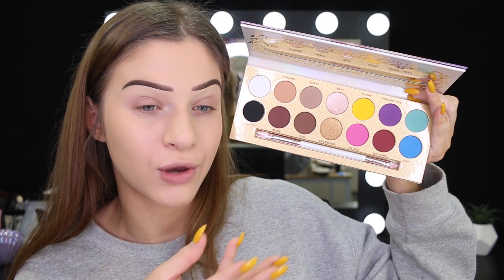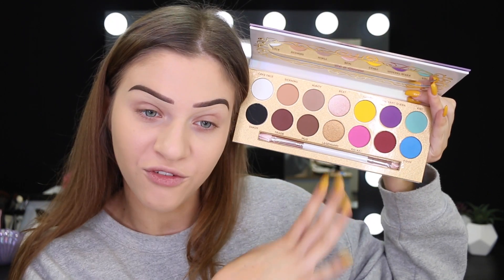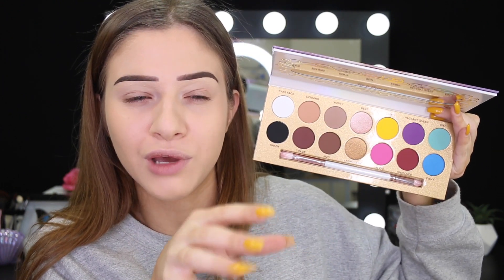I wish this was live so I could get your opinion on what kind of look I should do. I think I'm going to do something fun and use a bit of color, but I don't know how far we're going to go. As you would have noticed, I do have my brows done because I've always got my brows done. I hate doing my brows on camera, I don't know why — it's just a hate.